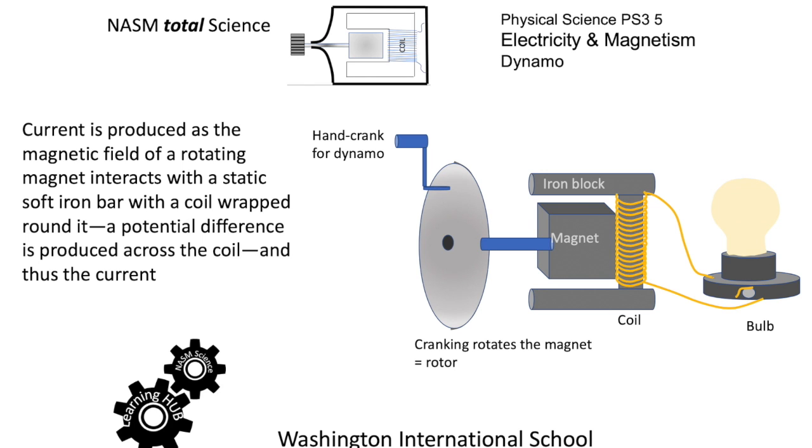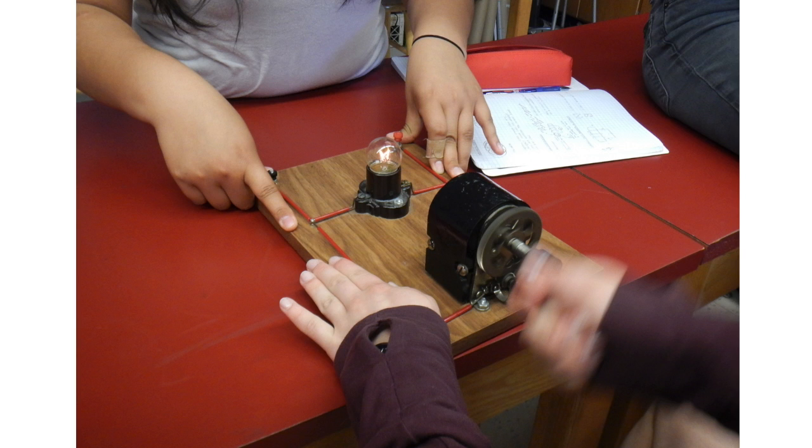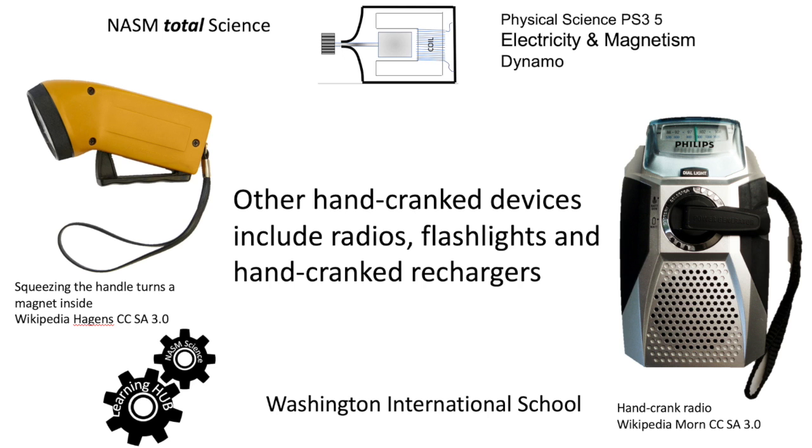Here's another part of the diagram and indeed a photograph of the apparatus used in class. You can just about see the bulb glowing — you can see it more easily there. So the idea of dynamos and hand cranking are useful to real devices. On the left is a flashlight — one where squeezing the handle rotates a flywheel inside.